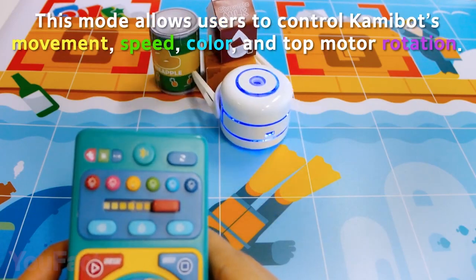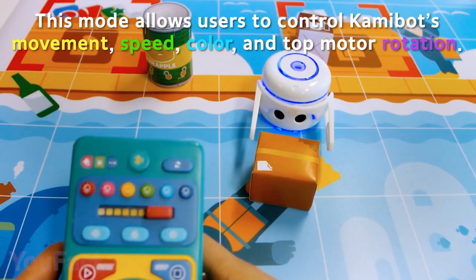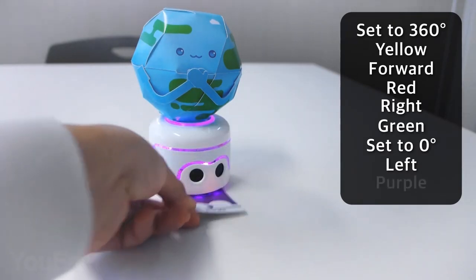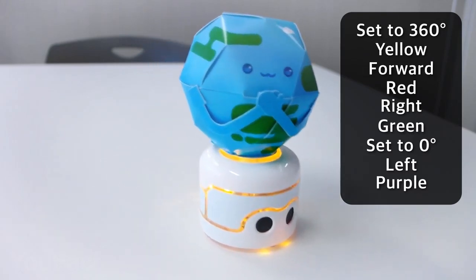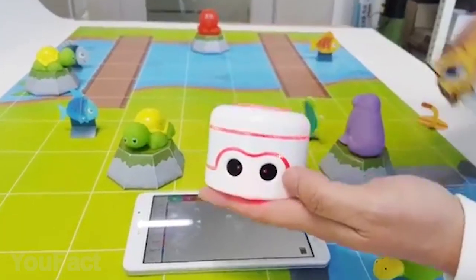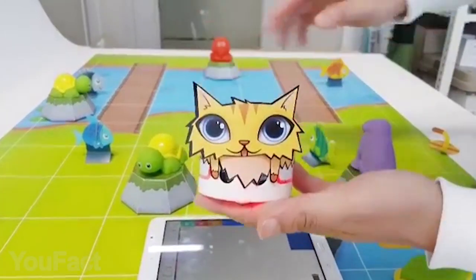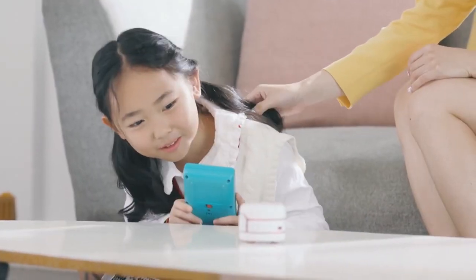The bot can either be controlled via remote control for basic actions like moving forward, backward, and turning, or by Camibot's cards that control aspects like precise movements, decision-making, the color of the LED ring, or the sound that it plays out. The Camibot Pie's versatility truly makes it a great learning tool that helps you overcome different challenges without ever getting bored.